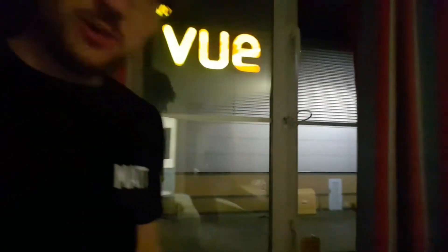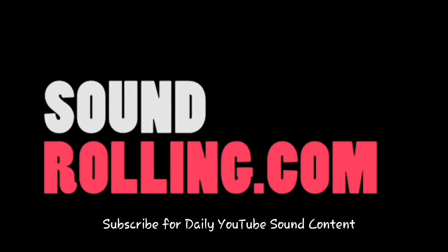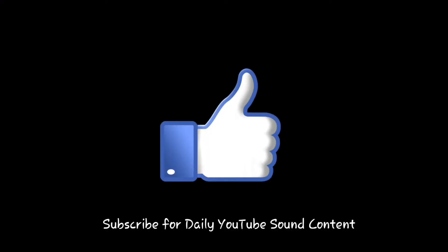Hey everyone, Matt from soundrolling.com and this is The View from my room. With the puns out of the way, I thought I'd just get straight to a little bit of interesting mic rigging. Everyone's always asking about how to hide radio mics, that kind of thing. And today, I got to hide it in a child's helmet.